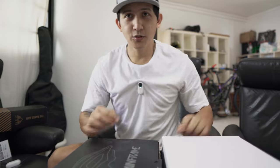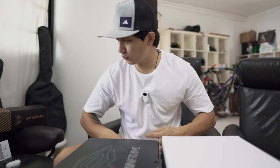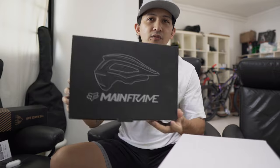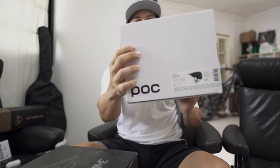So we are going to unbox this. You'll notice a little camera here — we haven't reviewed that little guy yet, so soon we will. We have the Fox Mainframe, and the second one is the POC — the POC Kortal Uranium Black.